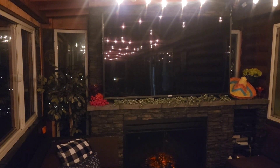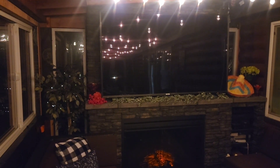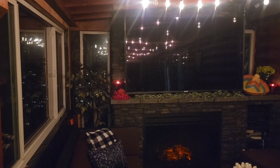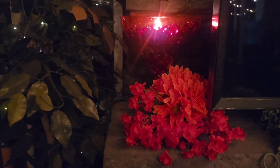And then here it is at night with our patio lighting on, but the candles are not lit yet. And then here it is with the candles lit. I did end up changing out the one on the left to a tea light — it actually lit up better than the votive did.